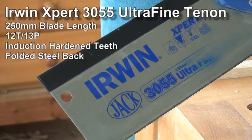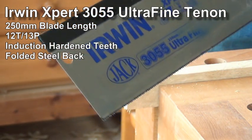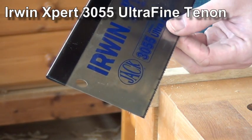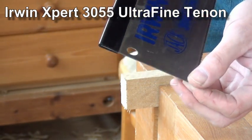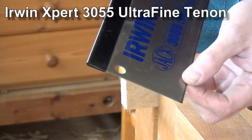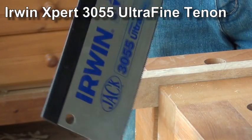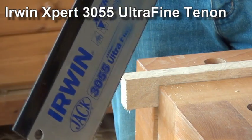I had problems with the Irwin saw from the moment I got it. My first cut was just incredibly difficult. It was only at that point that I felt for the set of the saw, and my goodness, I don't even think a blind person used to reading braille would be able to tell that there was a set on it. It pretty much got put to the back of the cupboard and only pulled out if I couldn't find another saw to hand.